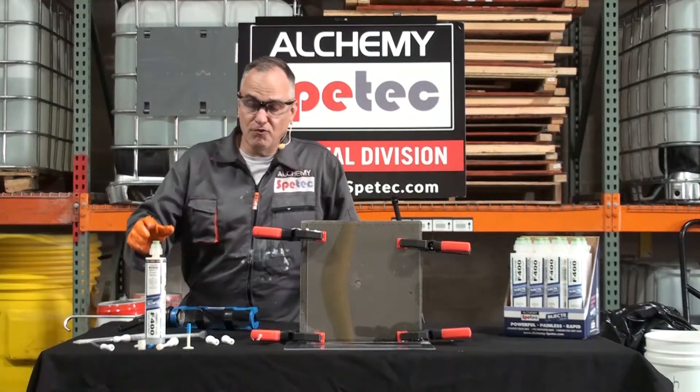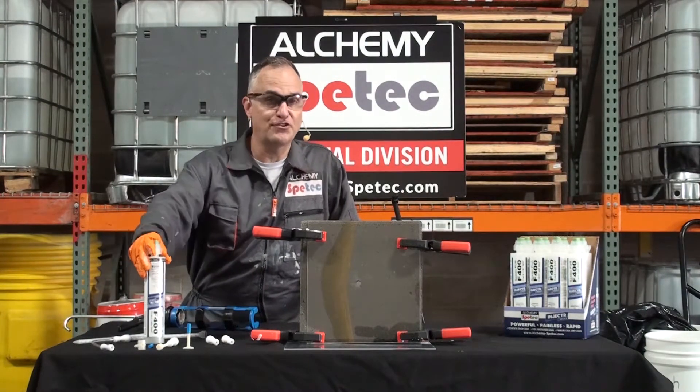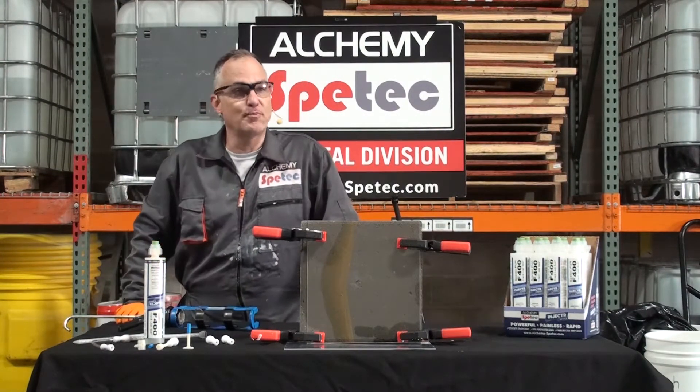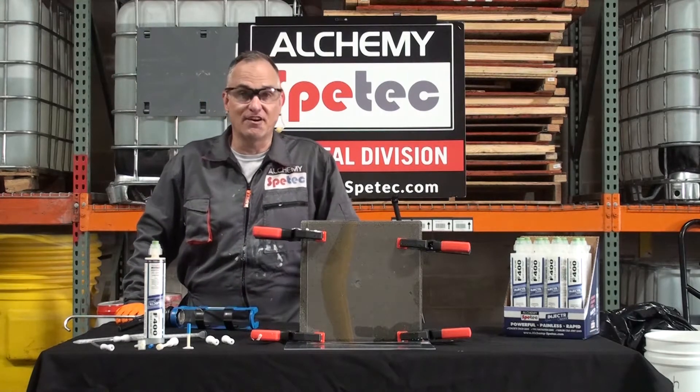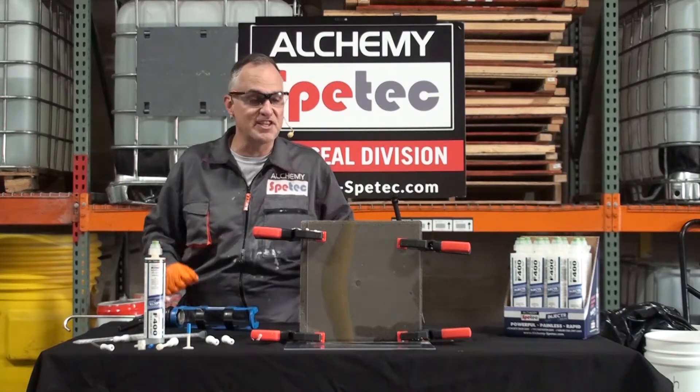Welcome everyone. We're going to do a demo for our injector series cartridges today. My name is Charlie Lerman, also known as the Grout Geek. I'm the Director of Technical Services here at Alchemy SpeedTech, for the leak seal side.